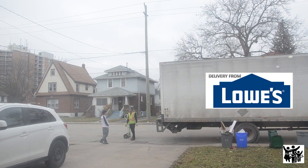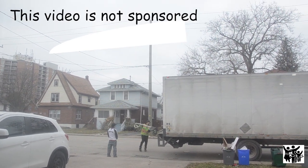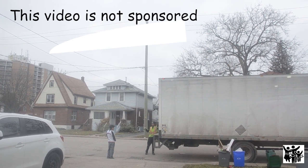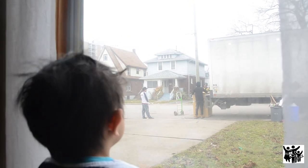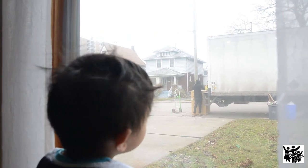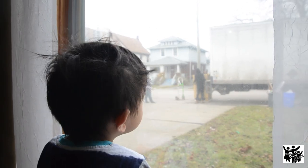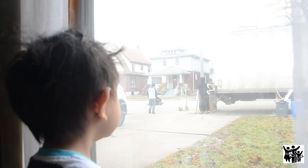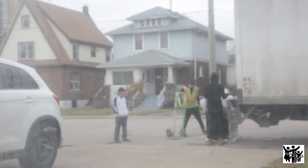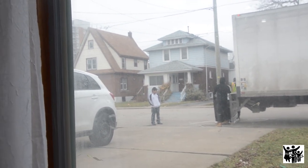From Lowe's, we purchased a microwave oven and an oven. What do you think, EJ? It's mommy's presents. Daddy bought something for mommy. What's inside? Let's see. I don't know what it is, so we're just waiting for them to bring it inside our house.